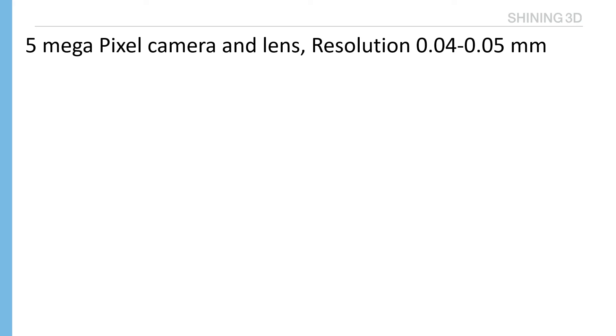With a 5 megapixel camera and lens, Auto Scan resolution reaches 0.04 to 0.05 mm, which can capture small and fine, rich-feature parts like gears, impellers, coins, etc.